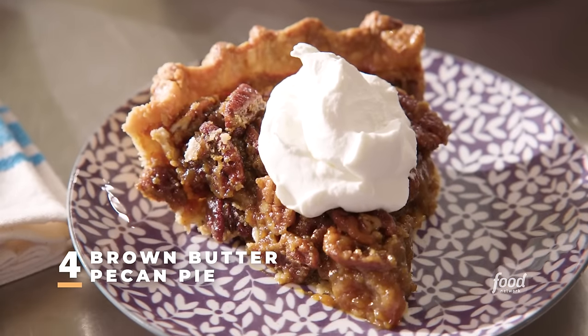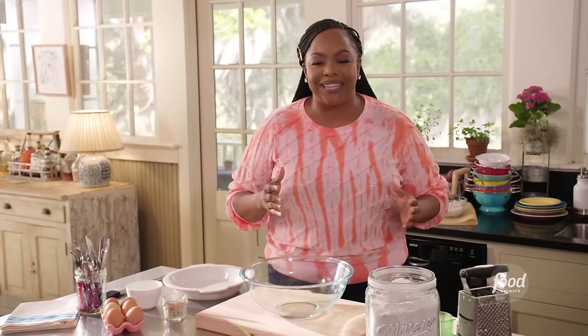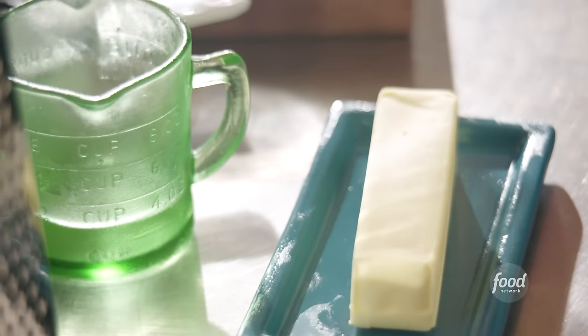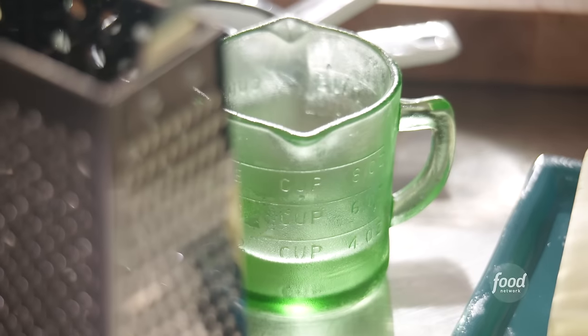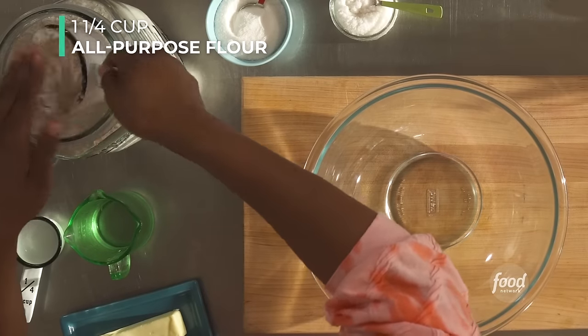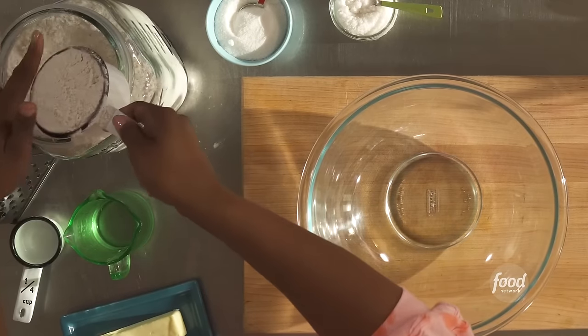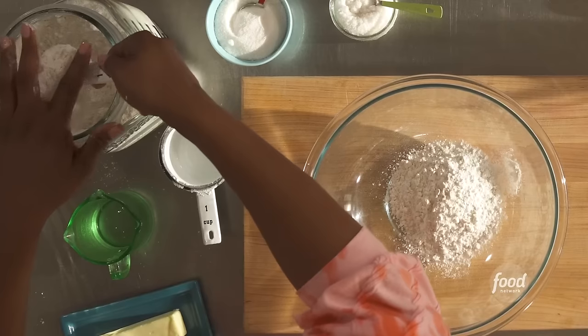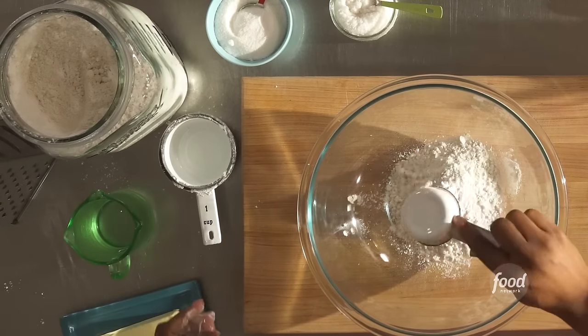Brown butter pecan pie — it's my spin on a Southern comfort food classic. That brown butter adds another layer of nuttiness, and I also top it with a bourbon whipped cream. Before we begin, grab a stick of cold unsalted butter, preheat your oven to 400 degrees, grab a medium bowl and chill that for the bourbon whipped cream, and grab a third cup of cold water. Let's get started on our pie dough: one and one-fourth cups of all-purpose flour — level it off. We're going to add one tablespoon of granulated sugar and a half a teaspoon of kosher salt.